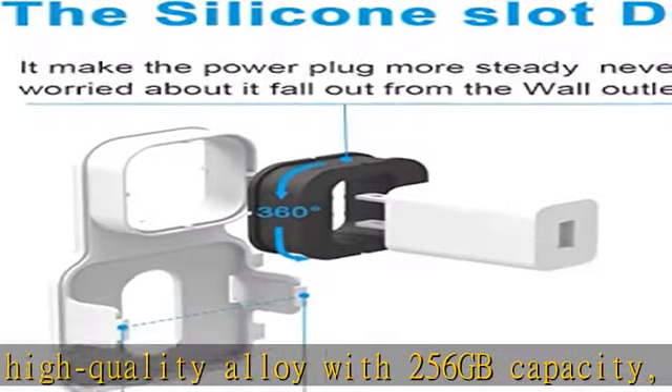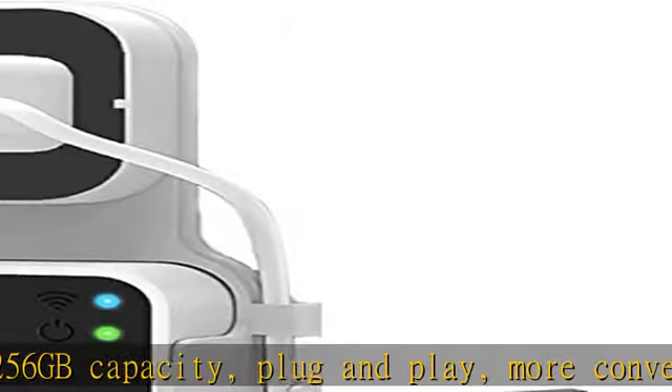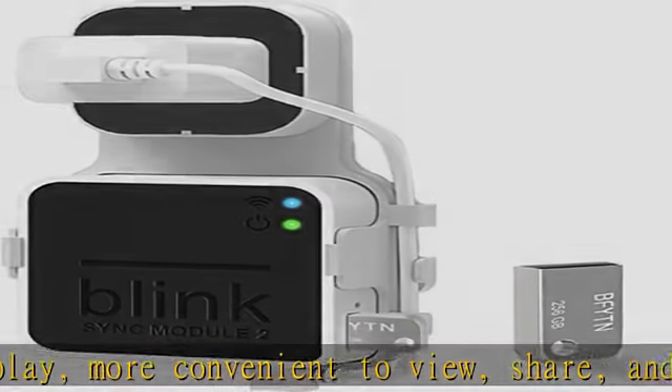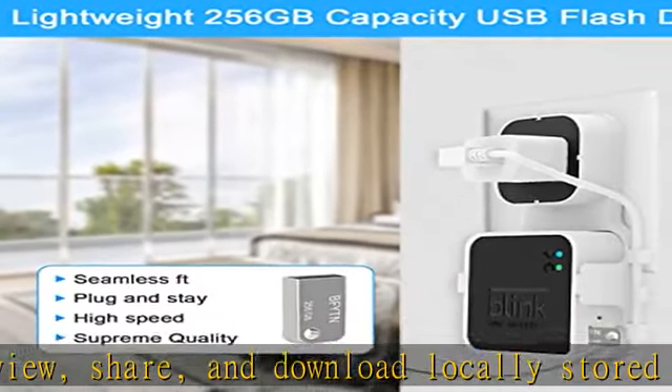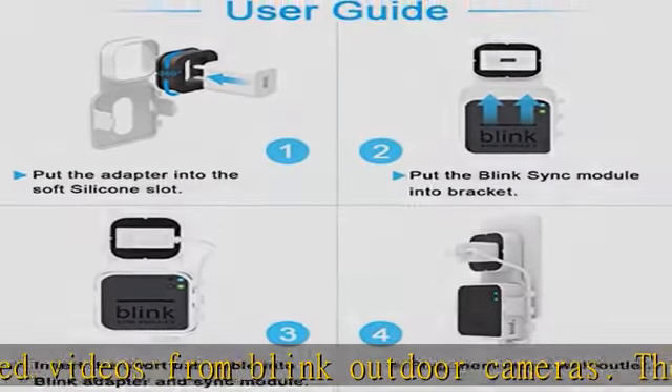The BFYTN Outlet Wall Mount is compatible with Blink Sync Module 2 only. Helpful for efficiently connecting your Blink Outdoor Camera and Blink Indoor Security Camera with a short cable, neat and space-saving. Original buckle design comes with a custom short cable and works with the original charging block. No more messy wires and cables.